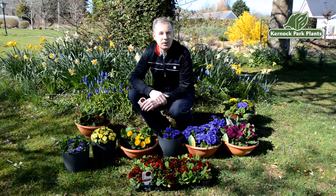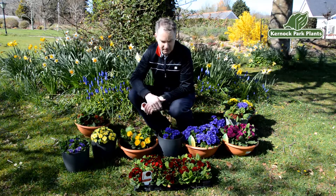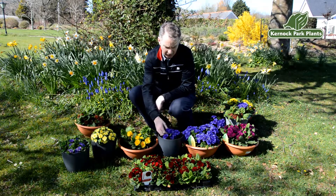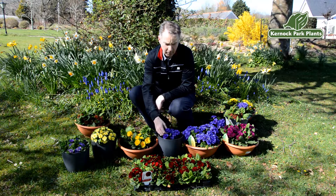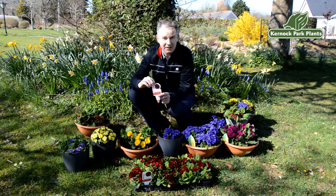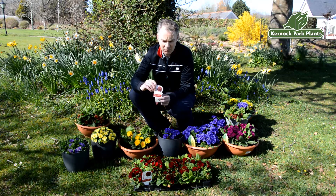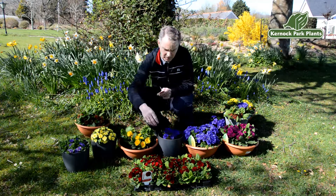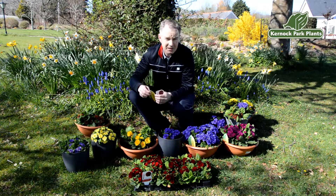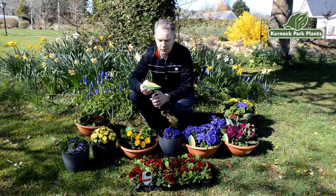For many years now we at Kernel Park Plants have been offering a fantastic series called the Bellarina series. It's a wonderful double-flowered series of primrose or primula. It's recognizable due to this very distinctive label you'll find in retail and garden centers around the country, and it's really also a mainstay and staple of what we call the Spring Fling at Kernel Park Plants and Proven Winners.